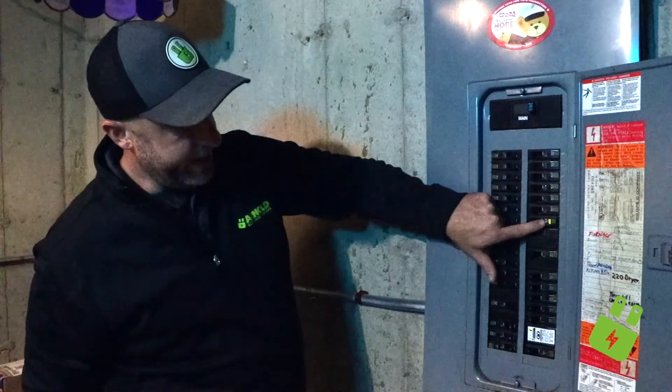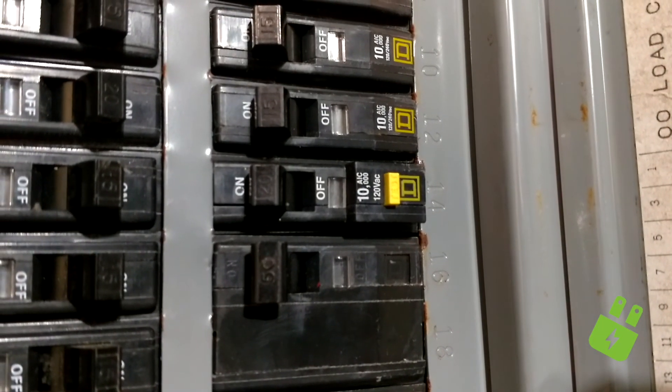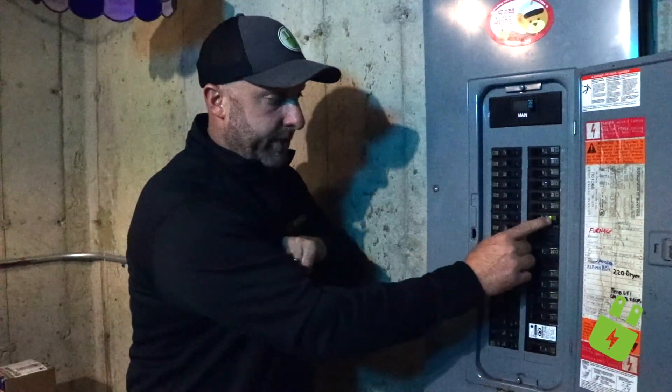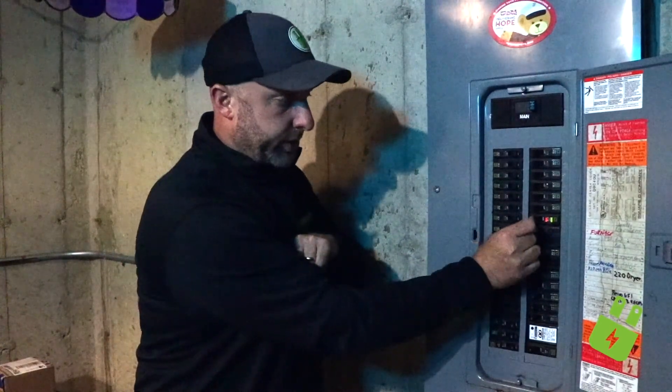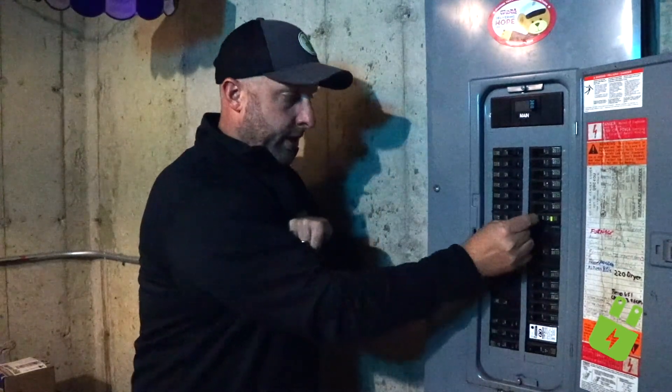Now, this breaker right here is a GFCI breaker. Just like I recommend that you test and exercise your GFCI outlets on your counters, you're going to want to do the same thing here. The way you do that is you press this button — it flips the circuit. To reset the breaker, you push it to the off position, then push it back on, and that breaker is exercised.